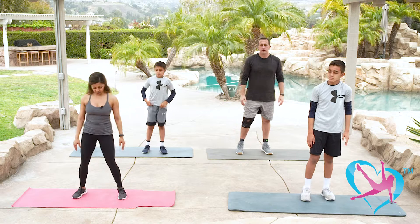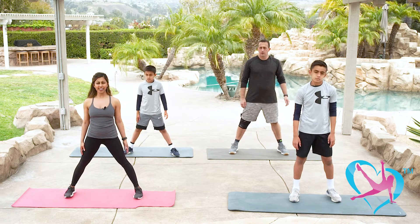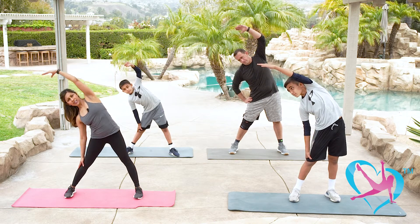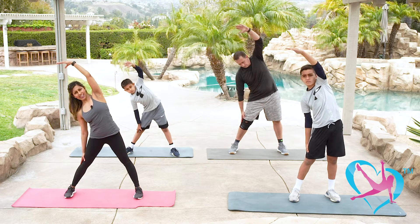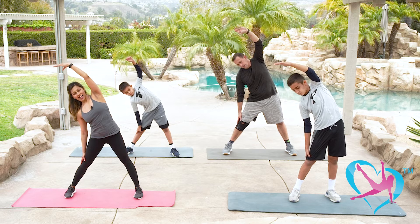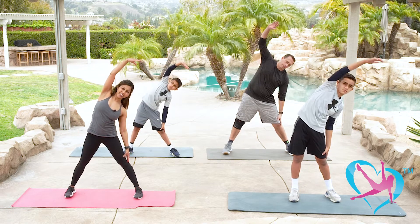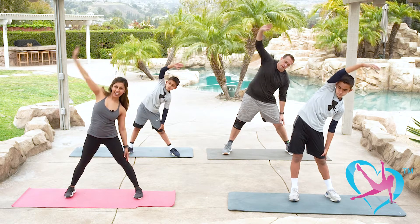Shake it out. Bring your feet a little wider than shoulder width apart and stretch one arm over to the side — stretch out your side body. Come down as far as you'd like, keep your torso upward and chest lifted, and hold. Then take it over to the other side — really get that side body stretch. Good job, and shake it out.